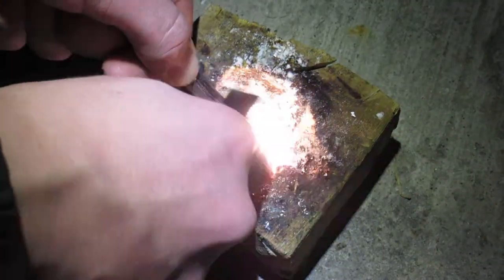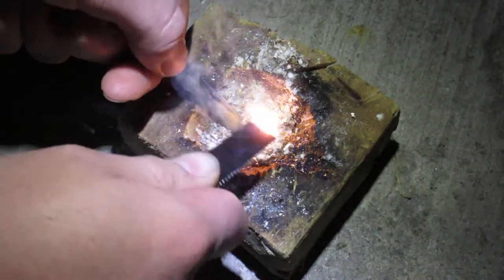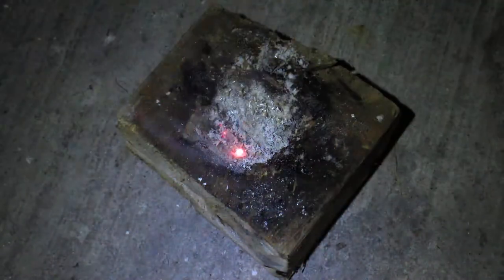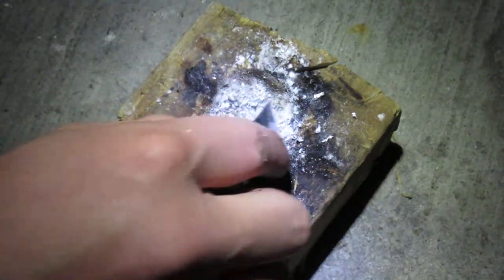It is a bit hard to ignite at times. See, there it went. There it goes. That was only half. Now it is an energetic reaction.